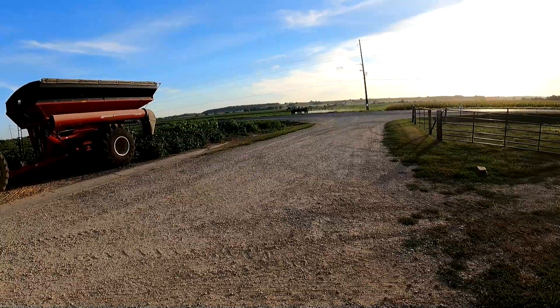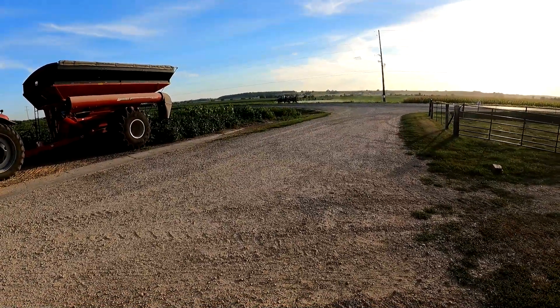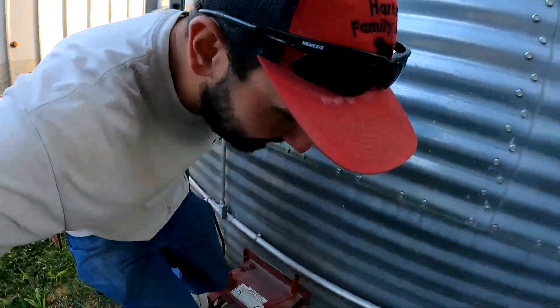Oh look, a sprayer in September — who would have thought around here. Just spraying our double crop beans and we are done for the year spraying. Good morning, good afternoon, and good evening to all — welcome to Harts and Family Farms.